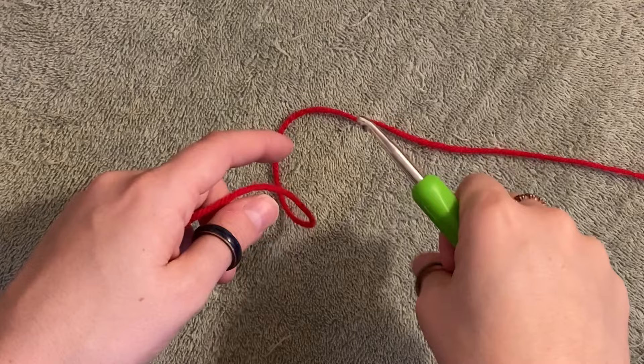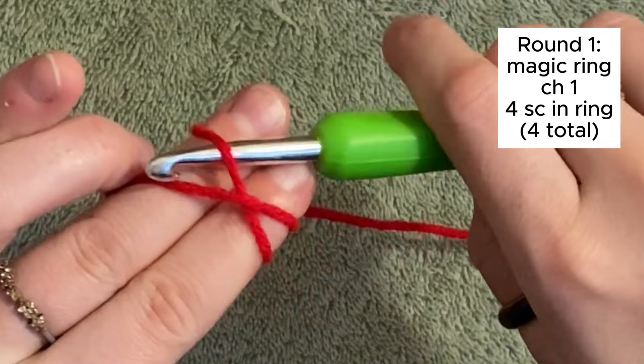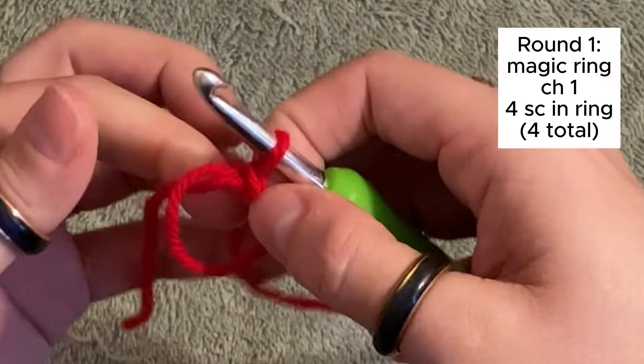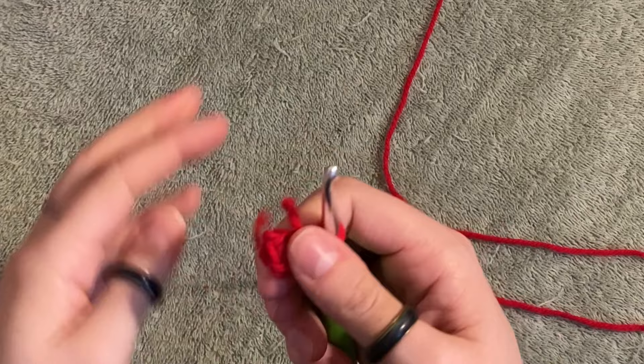I hate to say it, but we're starting with a magic ring. So I'm going to take my yarn, grab it around. This is not a tutorial on a magic ring, but you can watch if you don't know how. Under the one, grab the second, twist it, and then do a magic ring and chain one. After that, you'll do four single crochets into the ring, remembering to work under that tail. Now we're going to pull the tail and pray that it closes — which it did. Perfect.